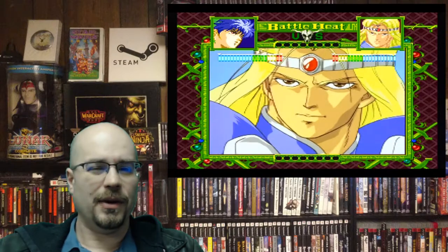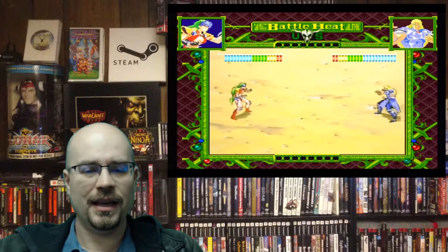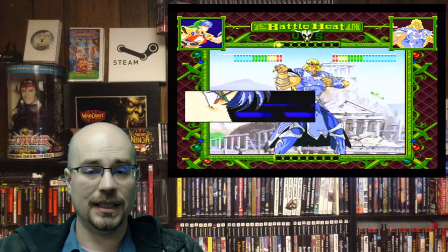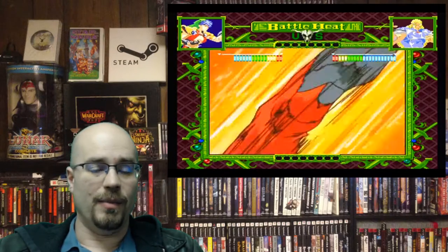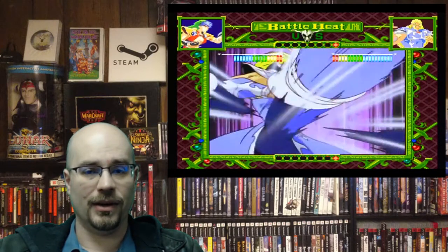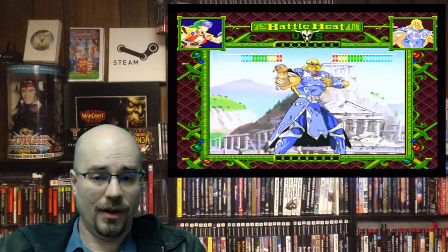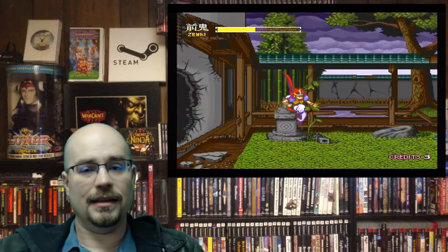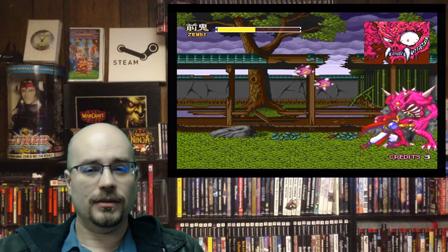The next one is Battle Heat by Hudson Soft, 1994. This is more of an FMV-style fighting game. I haven't quite figured out how to control it yet — just haven't spent enough time with it. But back when it was first released this was very innovative; you could battle each other and have these anime-style sequences going off as part of the battle sequence. It's just a fun game.